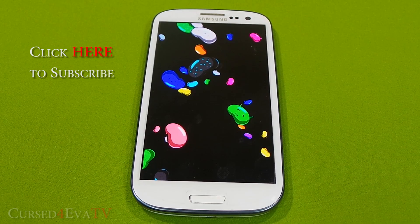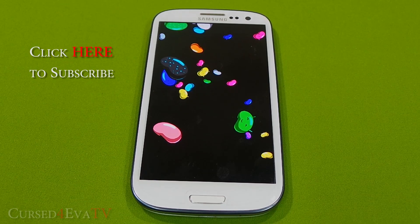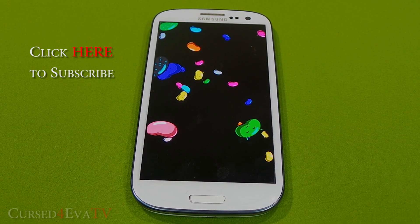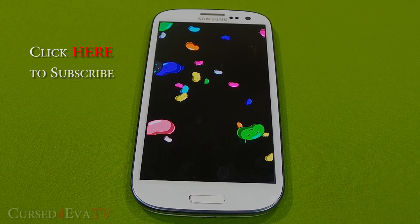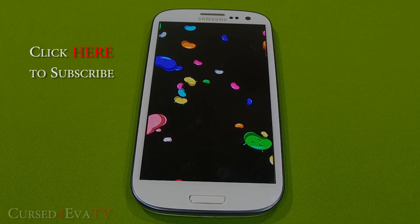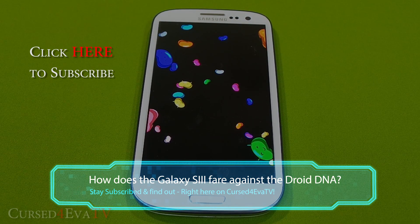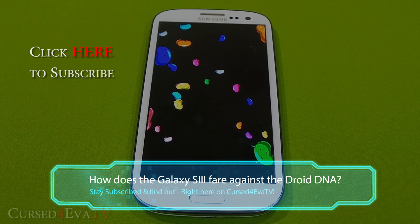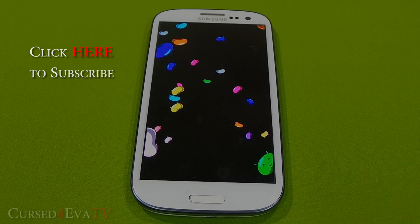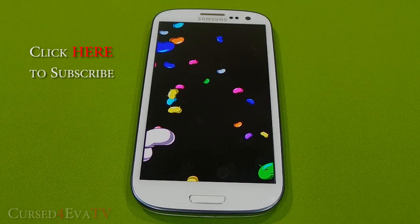If you want to get it, use the link in the description. I've got a method for how to get it whether you're currently rooted or not rooted — both methods are in the same video. So if you want the Android 4.2 Jelly Bean goodness on your Galaxy S3, hit the link in the description. Thanks a lot for watching — make sure you hit the like and subscribe buttons. This is Ash from CurzFurber.com signing off — you guys have a great day, bye!